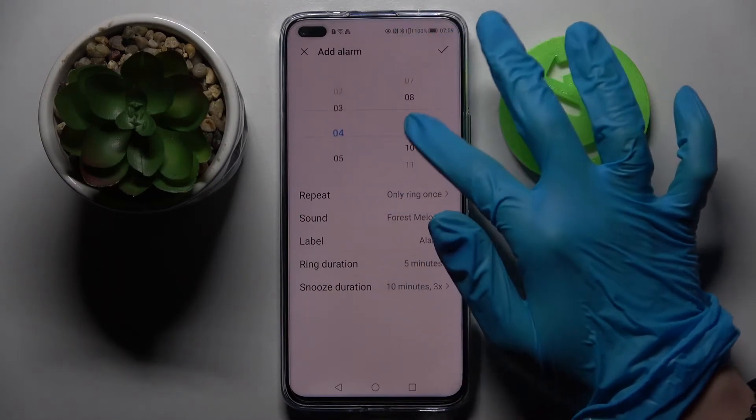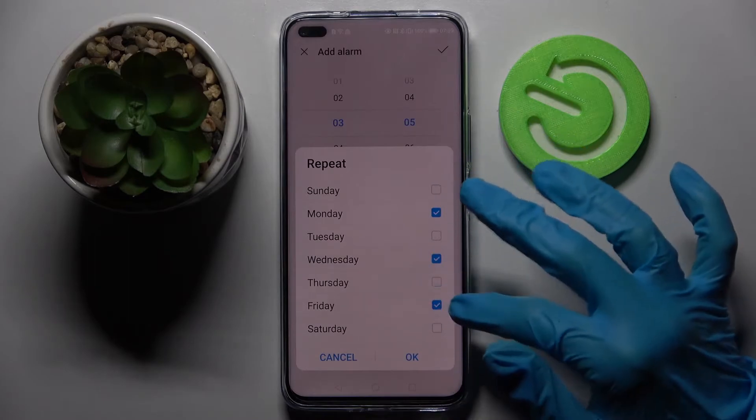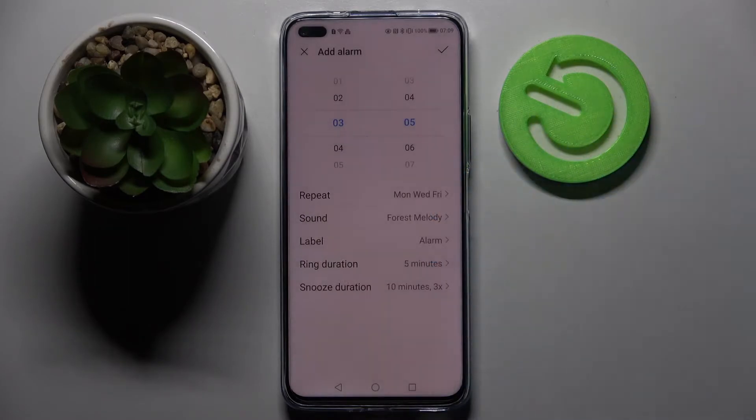Now you need to set up an hour and when you're done choose repeat. Then pick days of the week by tapping on the chosen ones. After that select okay.